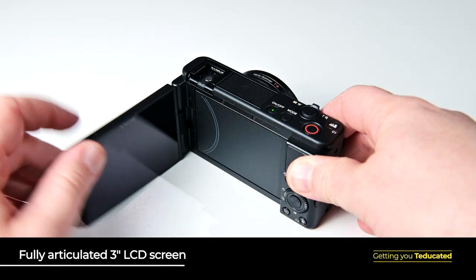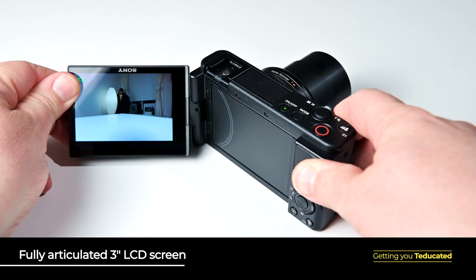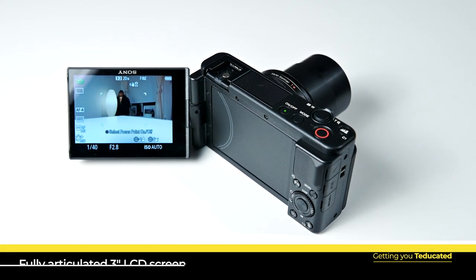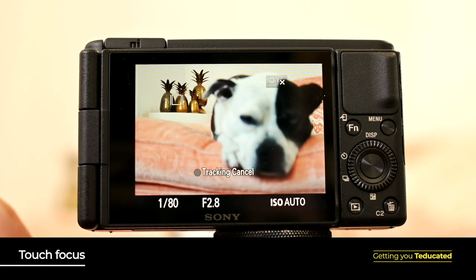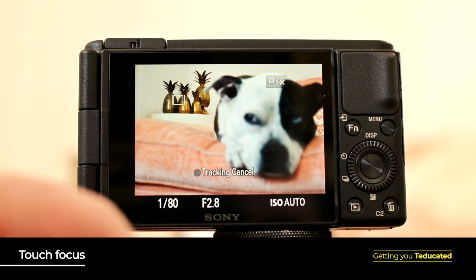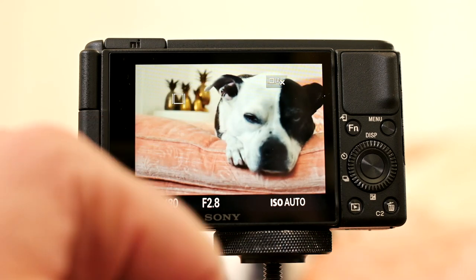To frame your photos with precision and ease, the ZV-1 features a 3-inch LCD screen at the back. The screen flips out to the side, which makes it perfect for handicam-style videos, as well as turning the lens on yourself and recording selfies and vlogs. The touch sensitivity of this screen allows you to touch focus without having to jump from one side of the camera to the other.